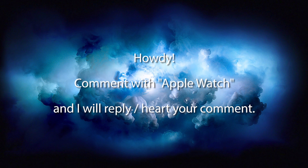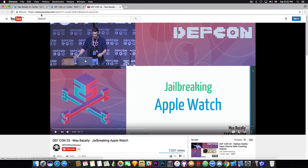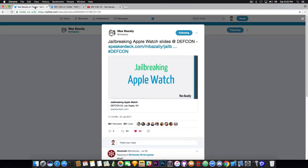The entire talk is available on DEFCON 25 here on the DEFCON conference channel, and I'm going to talk a little bit about it. I made a video when the slides from the presentation were out, and it's pretty interesting. Before you tell me nobody needs a jailbreak on the Apple Watch...